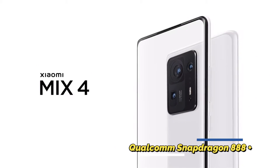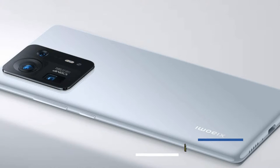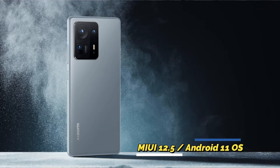For performance, the Xiaomi Mi Mix 4 is powered by the Qualcomm Snapdragon 888 Plus octa-core processor, paired with either 8GB RAM and 128GB storage or 12GB RAM and 256GB storage. It uses LPDDR5 RAM and UFS 3.1 storage, and runs on MIUI 12.5 based on Android 11.